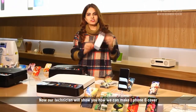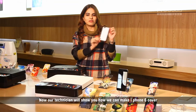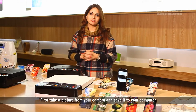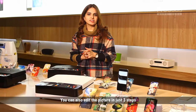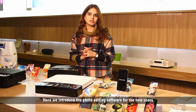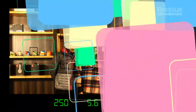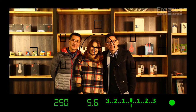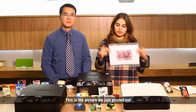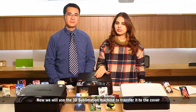Now our technician will show you how to make an iPhone 6 cover. First, take a picture from your camera and save it to your computer. You can also edit the picture in just three steps. Here we introduce our photo editing software for new users. This is the picture we just printed out. Now we use the 3D sublimation machine to transfer it to the iPhone cover.